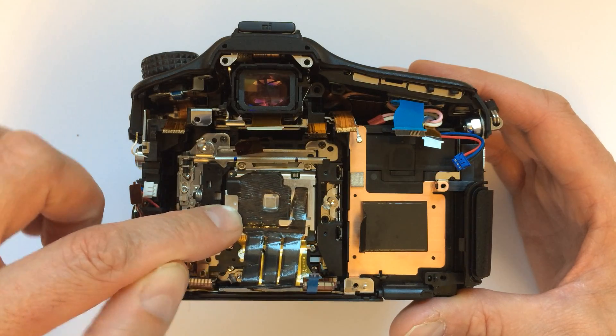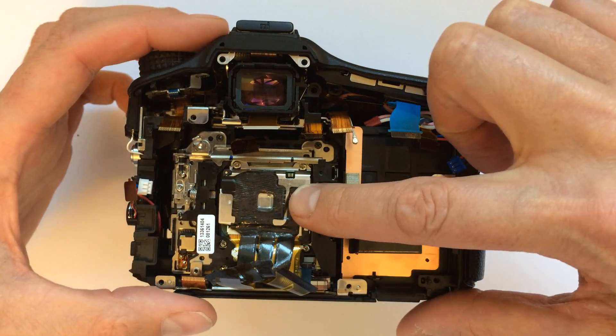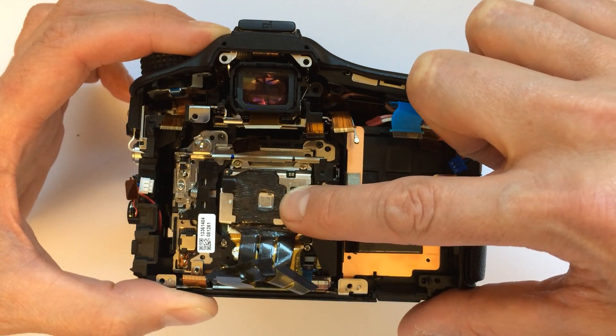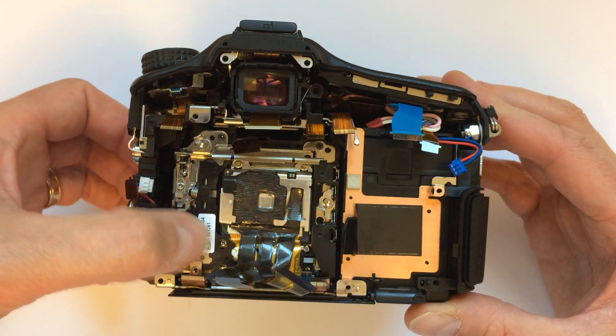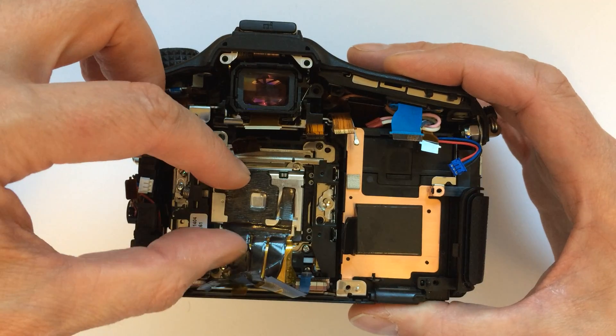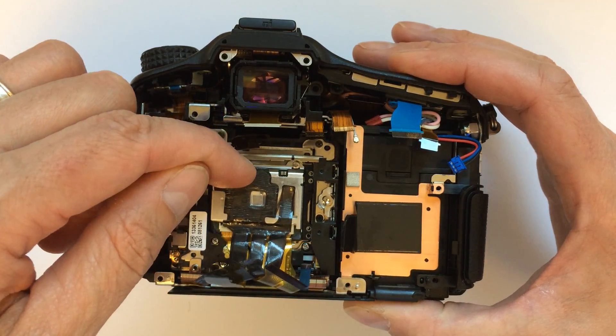If you actually look, this seems to slide here — this mechanism right here. I don't know if you can see that, but right there that mechanism slides. Perhaps this is the best place to hold it right there. That's back to back, and then there's up, there's down.